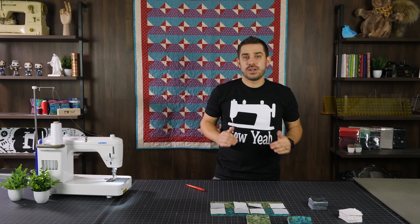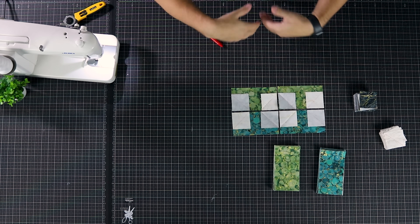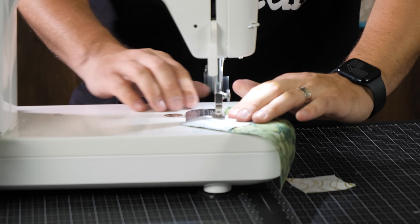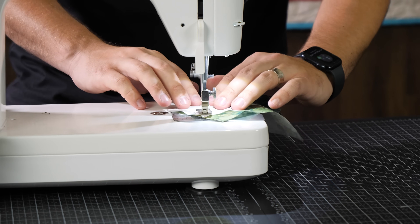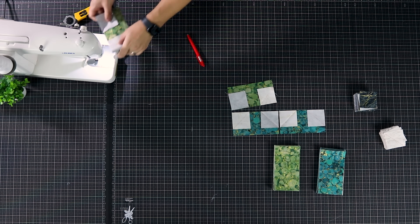At this point I'm going to sew directly across these diagonal lines, cut them off, and then open them up for the final reveal. I've got my first one sewn — I'll go ahead and do all four of them.